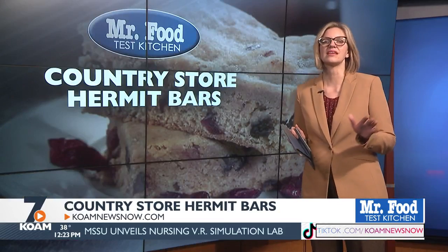I've made these — they are delicious! You can find this recipe along with a lot more good food from the Mr. Food Test Kitchen online. Just go to our website at koamnewsnow.com. Here's a look at our four state market price.